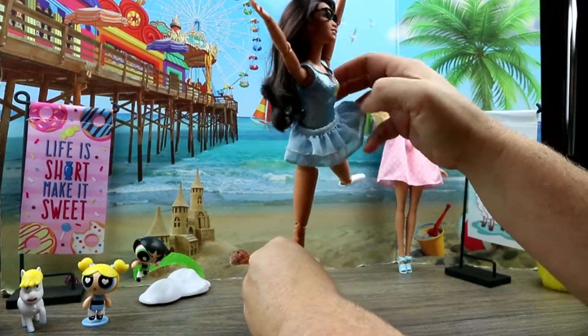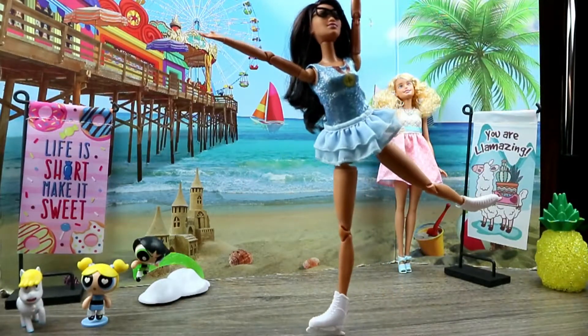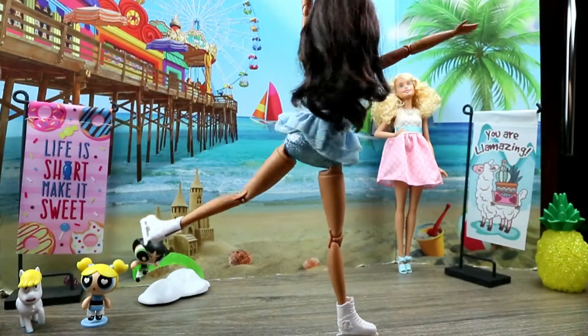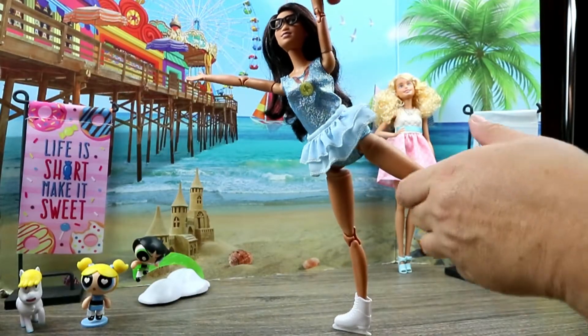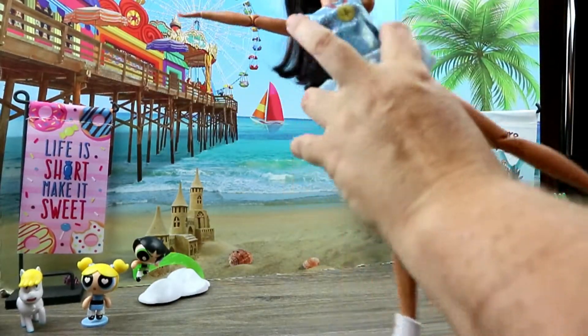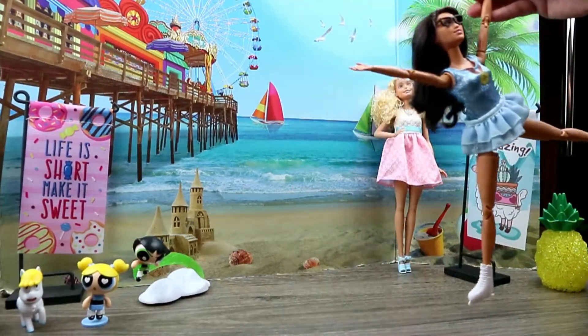She can do like a — woo! I think Bianca's really having fun in this outfit. It's cool for like a Halloween outfit. It's cool for like if your doll wants to go ice skating.